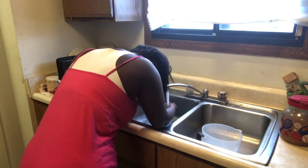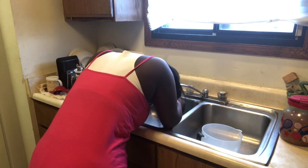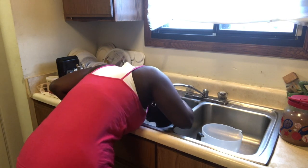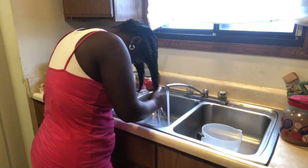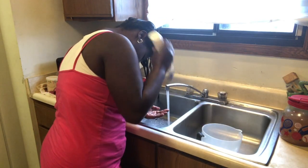So now I'm rinsing my hair, making sure it's wet all over. As you can see it's kind of hard for me to reach over — I was trying to make sure I didn't put too much pressure on my breasts from the sink.